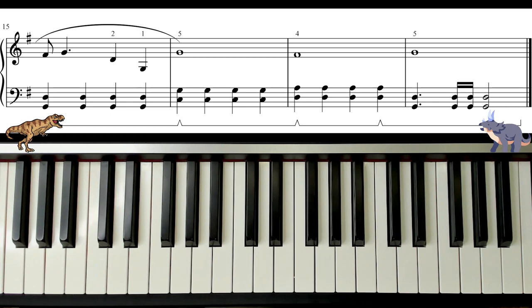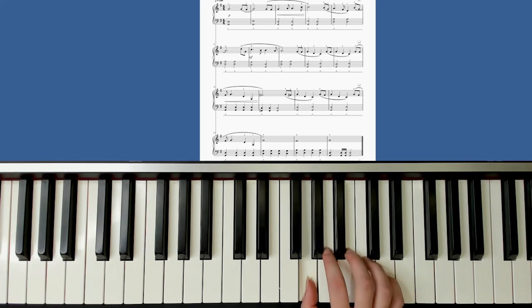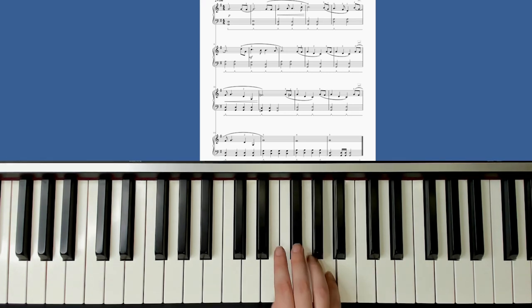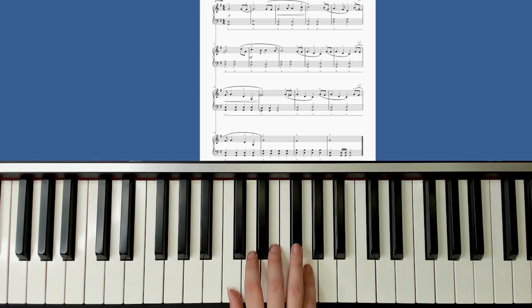So I'll play the whole right hand all the way through for you now. Here it is at the top — thumb's on G to start with, and we're going to step back.